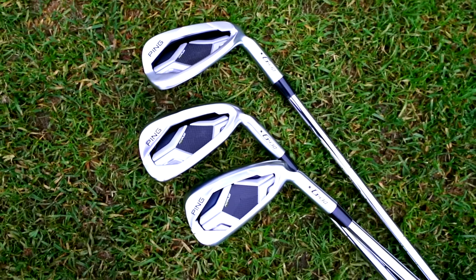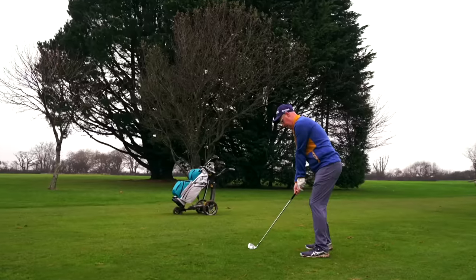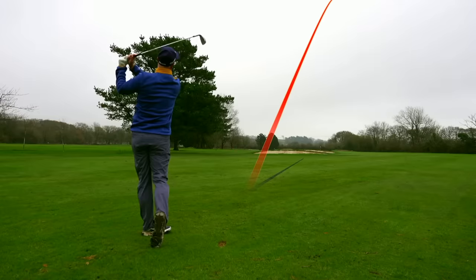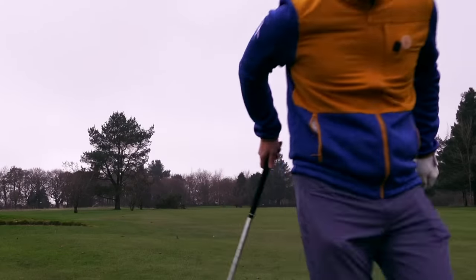The new Ping G430 irons — what's new about them, why are Ping boring me, are they any longer, and why have I got a four iron in my hands? Can I hit this green from 215 out with this four iron? I'm testing on the course as well as inside. At the end of the video I'm going to be playing a full hole just using these irons. I ripped it — I might have hit the green with the four iron.